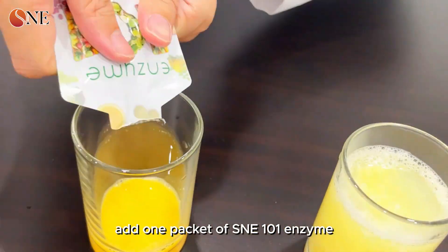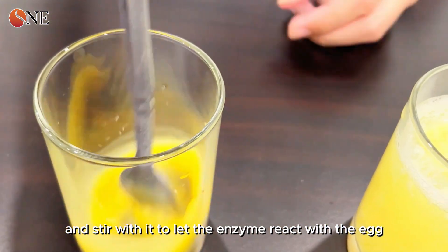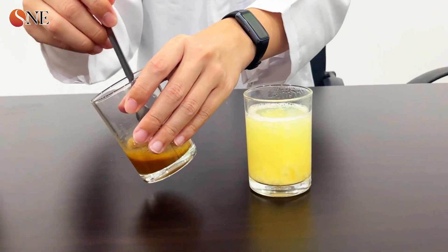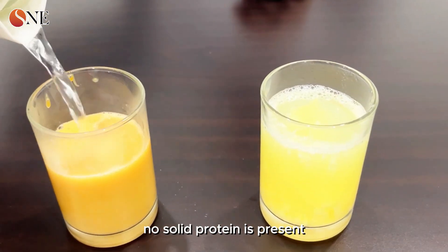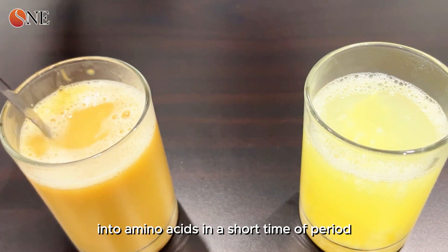In the second glass, we add one packet of SNE 101 enzyme and stir it to let the enzyme react with the egg. Then we add hot water — no solid protein is present. This is because enzymes can break down protein into amino acids in a short period of time.